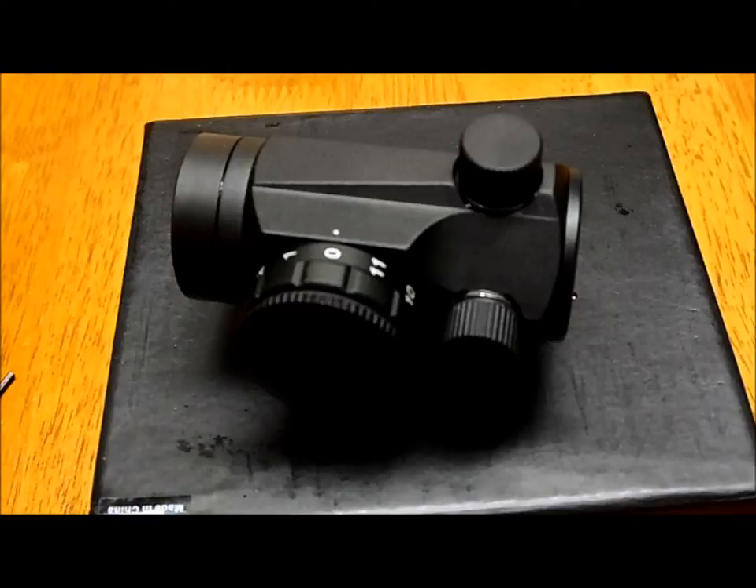I found this one at MI Surplus — might still be available, I'm not sure. It is a Primary Arms MD-06L micro dot. Very nice. I paid $149.95 shipped, which is pretty good.